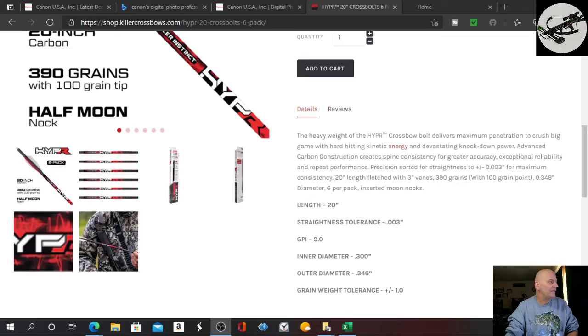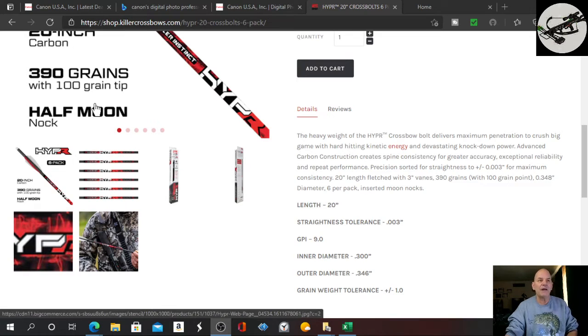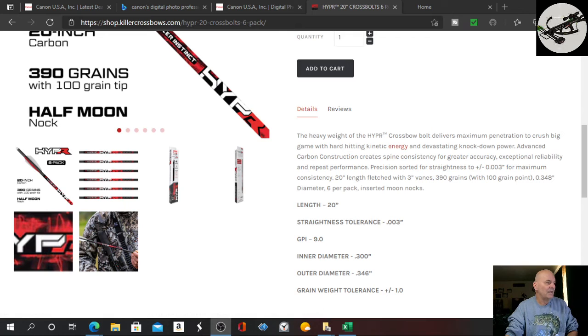Again, their website here with their arrows — they come with a half-moon nock. Again, 20-inch arrows, .003 straightness, 9.0 grains per inch. The inner diameter is .300 and the outer diameter is .346 — I said .345 earlier, and I do apologize for that. It is .346 with a grain tolerance of plus or minus 0.1. So we're looking pretty good there.